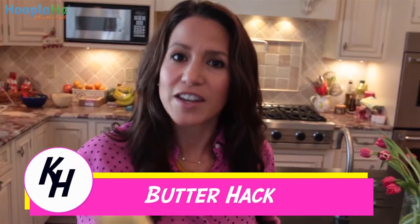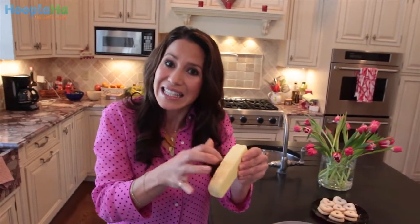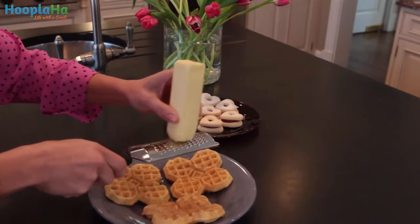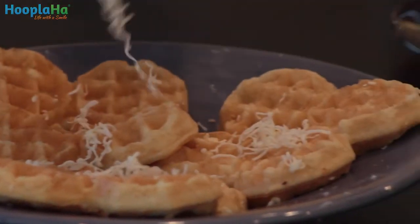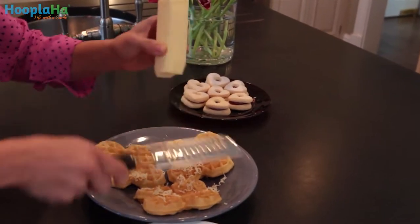Frozen butter. What do you do with this other than hit yourself or your kid over the head? You want to make waffles and you want to spread it, but you can't because it is literally rock hard solid — it's just been in your refrigerator. Welcome the cheese grater or microplane, depending upon what you want to do. The same thing you would do with Parmesan cheese, you do with butter. And it's pretty. Done.